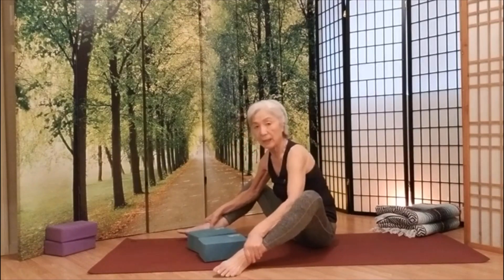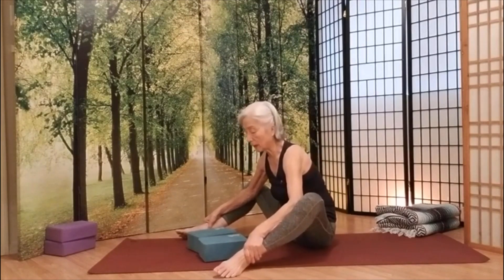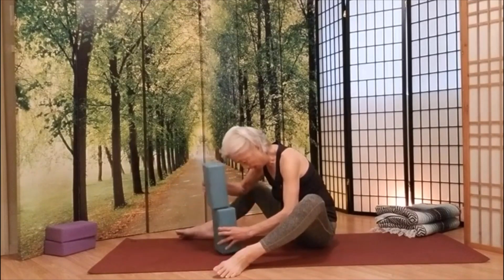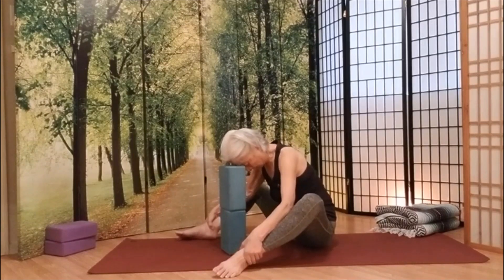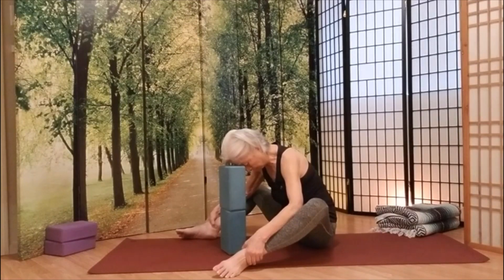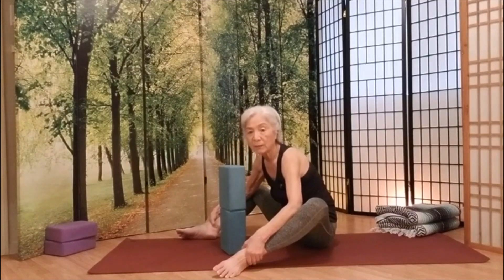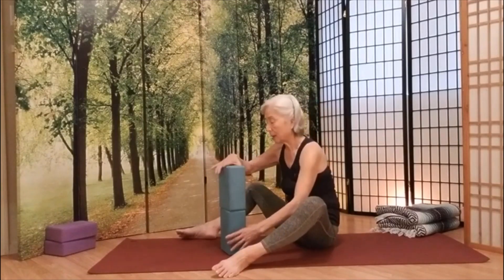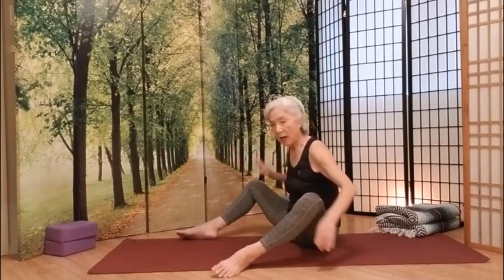Make sure you protect your ankle. Then we're going to inhale. Exhale. Get a little forward bend. Remember, you can use a prop on the side here. Squeeze your lower stomach. We're going to inhale, come back up. Hold there to exhale.